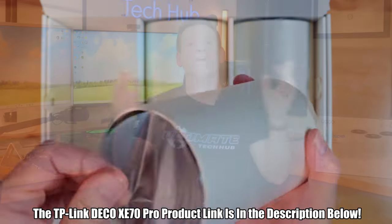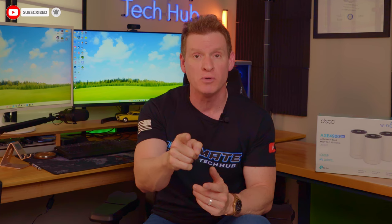Make sure to like, share, subscribe, and comment — and smash the bell icon. I'll see you in the next video real soon.